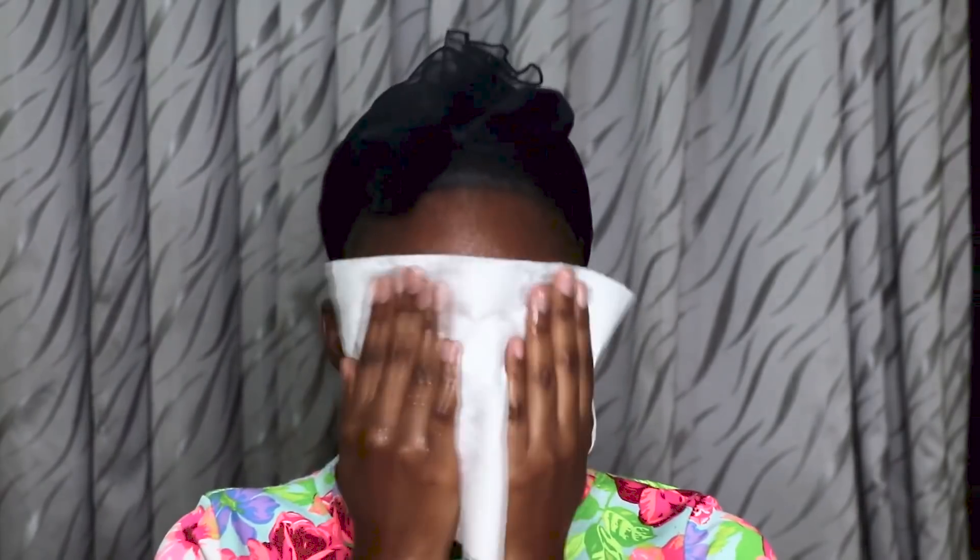After leaving it on for five minutes, I rub it in for another five minutes to get everything into the skin. Then I wash it off. I use a tissue rather than a towel to dry my face because of germ buildup. I use a clean tissue and I don't waste it — I reuse the tissue later to clean makeup off the next time I wear it.